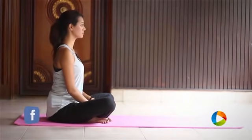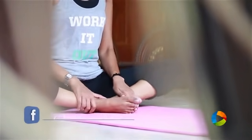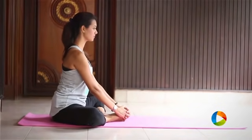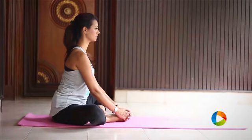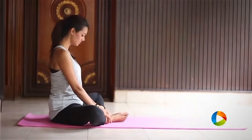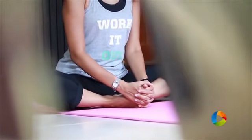Begin to sit with a straight back, keep your soles of your feet together, and interlock your fingers onto your toes and begin to flap your thighs. This helps in opening tightness in your groins and your hips. Make sure your breath is really normal. Inhale to intensify the stretch in your groins, pull your feet closer to your pelvis and flap a couple of times.